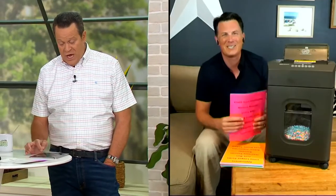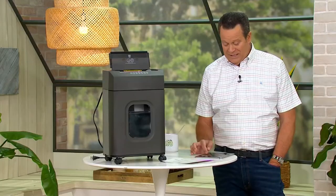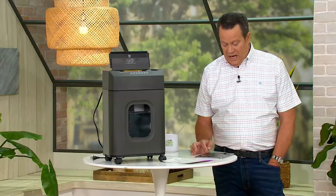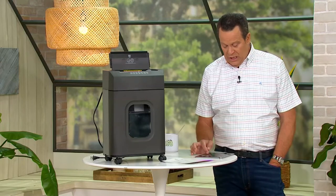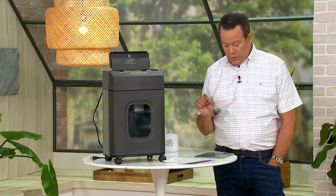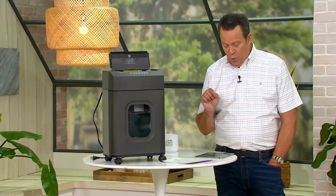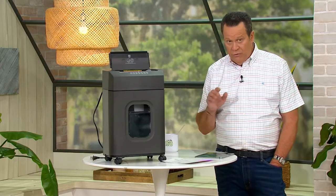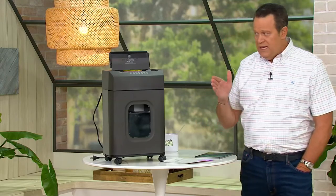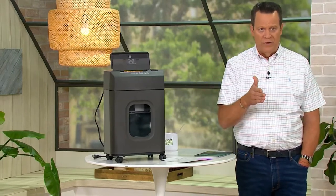Janice says, yay, Craig Smith — so nice to see him. And Wendy says they just got theirs the other day because they continually get credit card offers in the mail, so now they just shred them and don't worry. This is what it's all about — taking those things and shredding them right through before you ever go to the garbage can or the recycle with them.